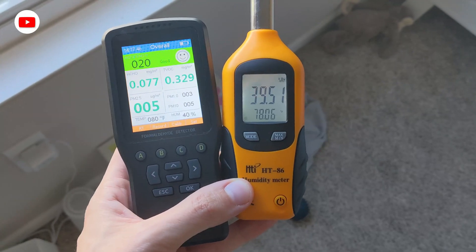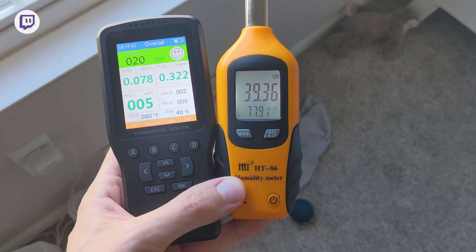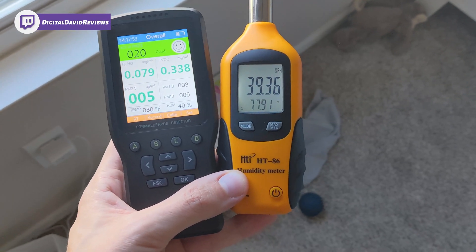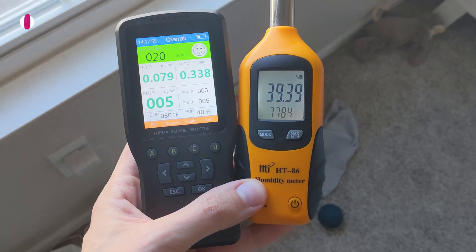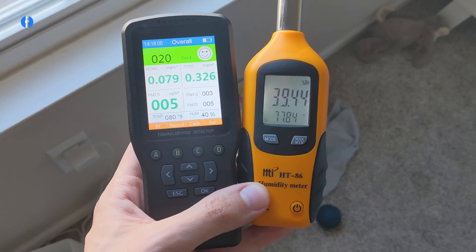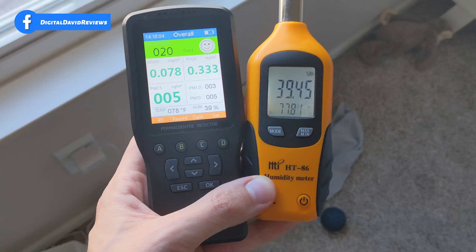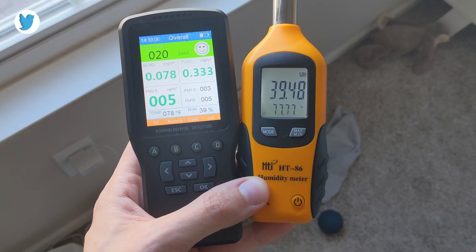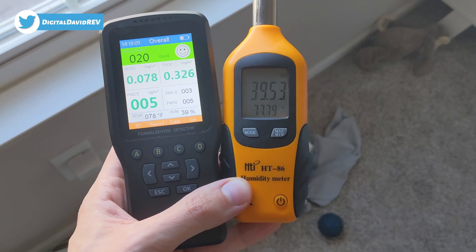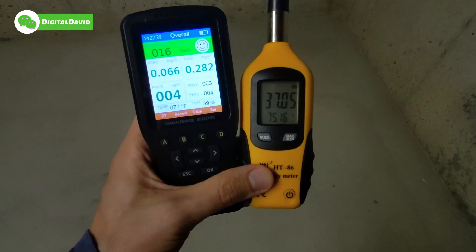Now let's try this out in a couple of different rooms. First up, I'm in a nursery — you can see the results right here. Comparing to our reference meter, everything passes: we have 'good' with a smiley face and green for all key measurements. Temperature is 78°F versus 77°F, and humidity is identical between both devices.